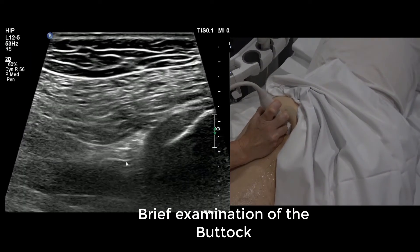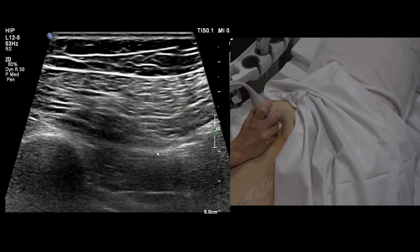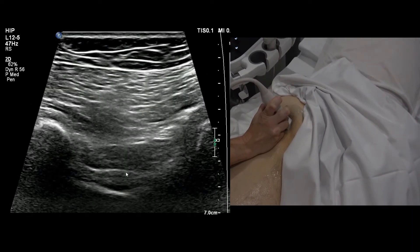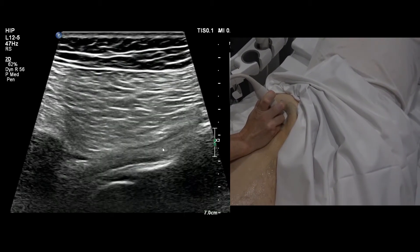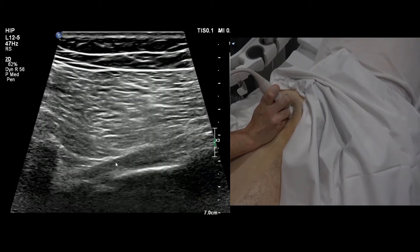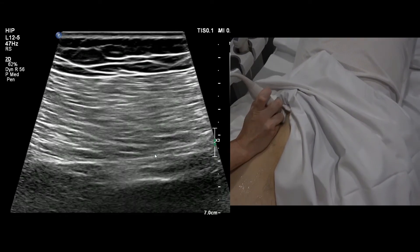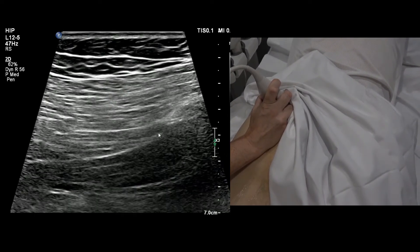Sciatic nerve here, quadratus femoris there — slide over and you hit the greater trochanter. Going above quadratus femoris, you'll see three little muscles in a row: inferior gemelli (hypoechoic), then an echogenic stripe which is obturator internus, then back to dark for superior gemelli. Above that, the sciatic nerve is diving deep. Any muscle above that, in towards the sacrum close to the sacral surface, is piriformis — visible as a triangular muscle.